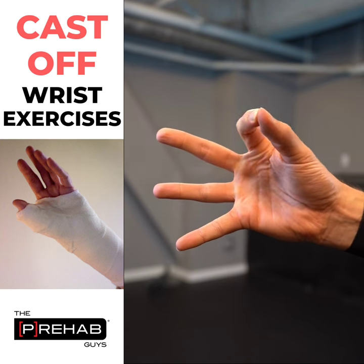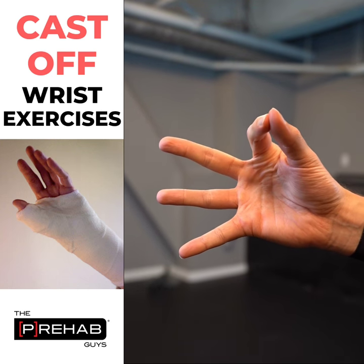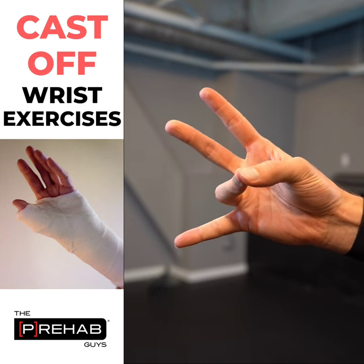So this is a finger-to-thumb touching exercise. What I'm doing is I'm starting with my hand out, and I'm actually bringing my finger to my thumb while keeping the rest of my fingers where they're located.